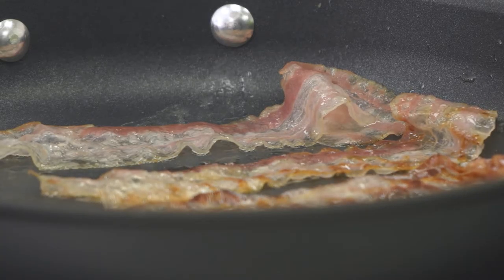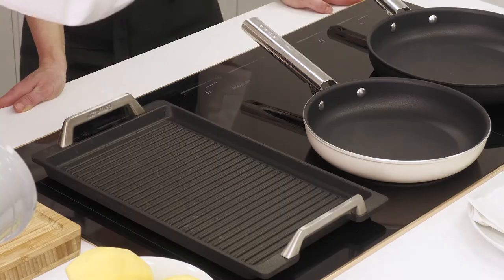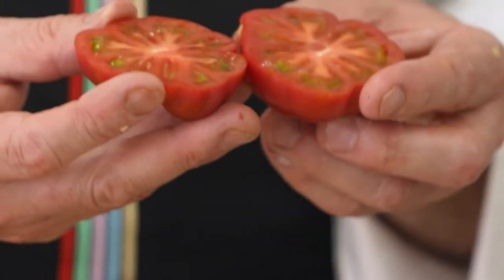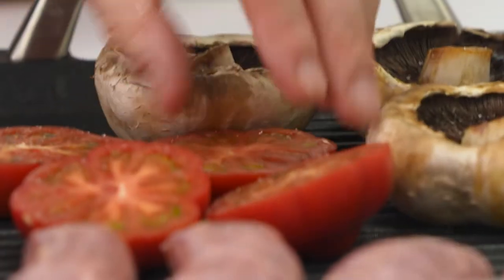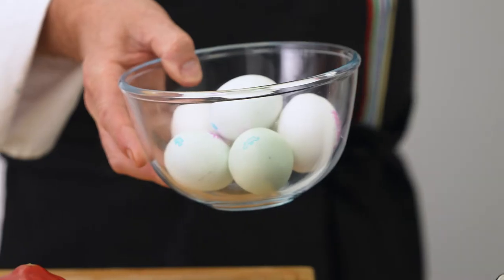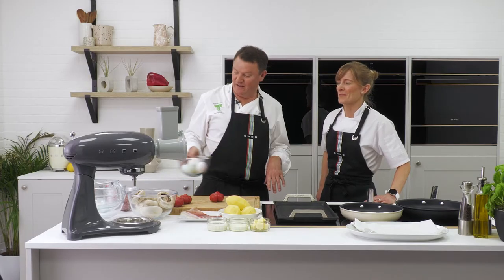I'm going to do the crispiest pancetta in these amazing pans. We're going to griddle some flat cap mushrooms. I've got these beautiful Marinda tomatoes — look at those — and then I'm going to do my recipe for scrambled eggs, but you're going to show me how it's done in the oven, which I've never seen before. Totally scared but I'm sure it'll be fine.